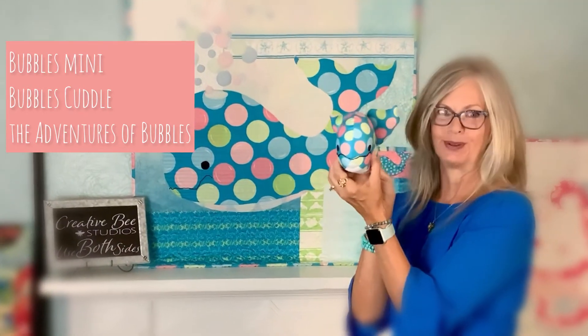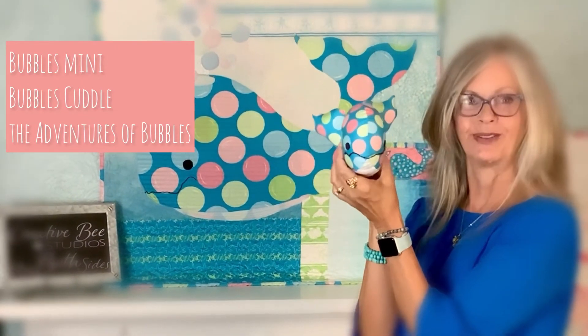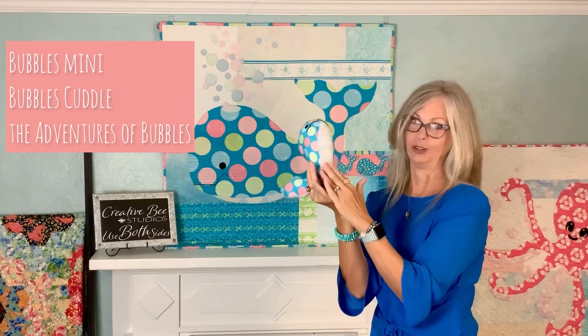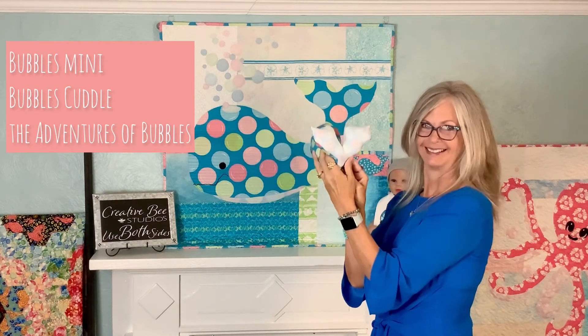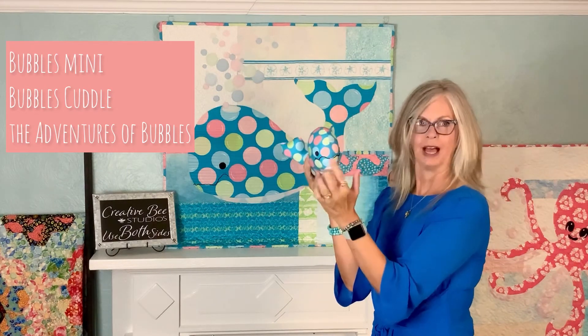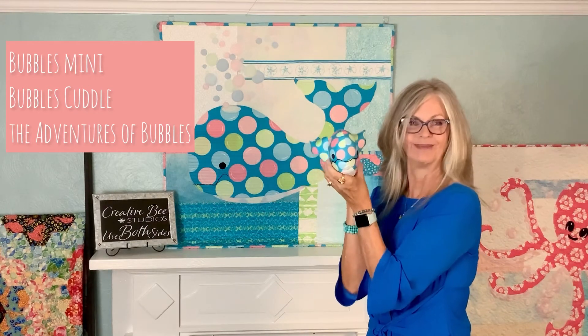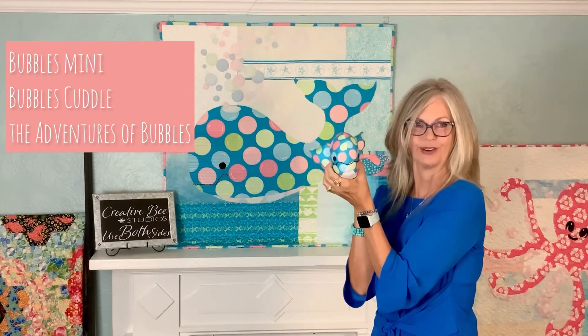And this is Bubbles cuddle. It's a little cuddle that you make out of three pieces — you use both sides and a couple of eyes, and you stitch in the mouth. It's super fast and easy, a fun little extra to go with your quilt.